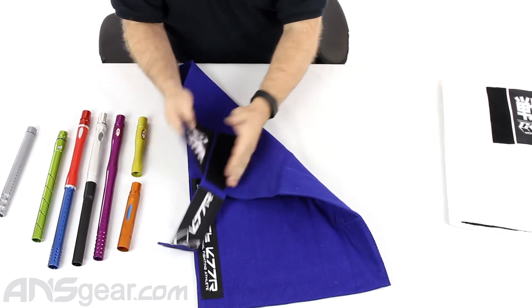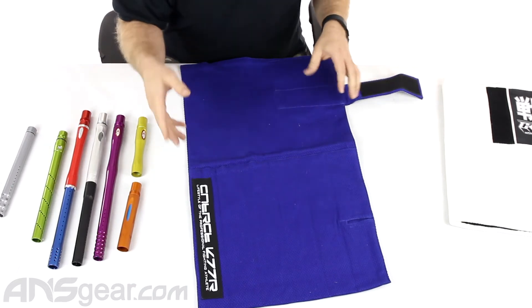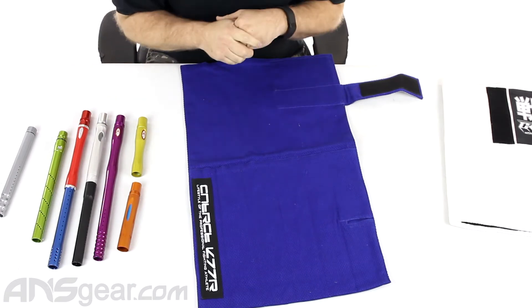It's Velcroed here, so once we wrap it up you can Velcro it together. And of course, with anything Contract Killer, there's a very large Contract Killer logo on it.